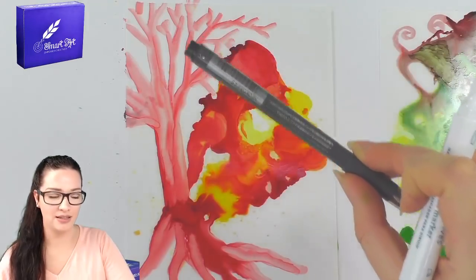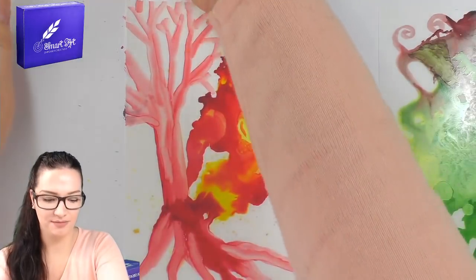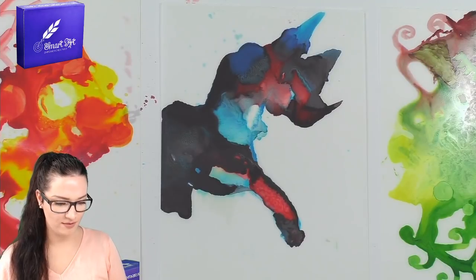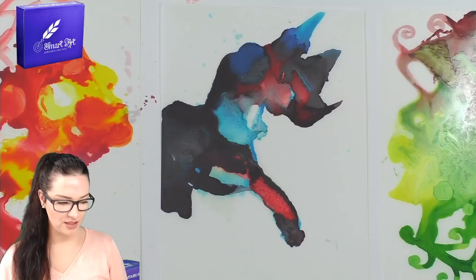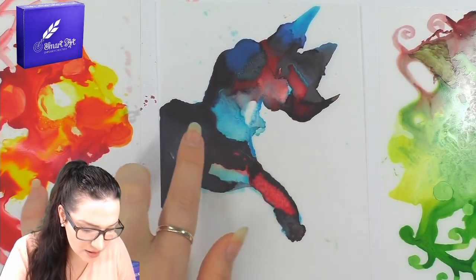I think it needs to dry a smidge more before we can try the pen, so just let it go a bit more. What can we do with this other piece? I like it just as it is — I don't think I want to change it.